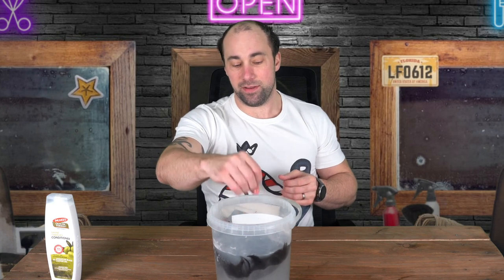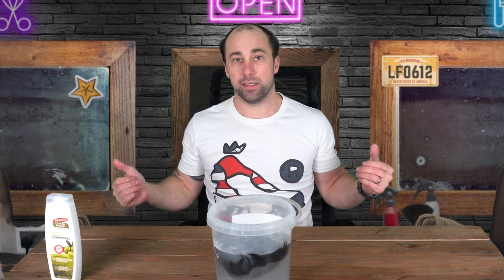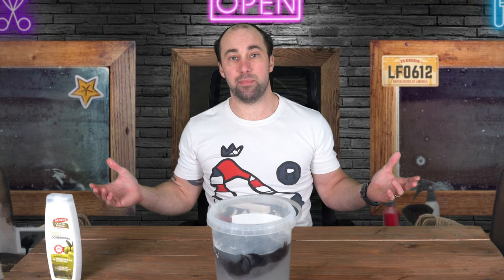Now that's in there, I'm going to leave that for about two hours, come back, give it a clean, and we'll see what happens.